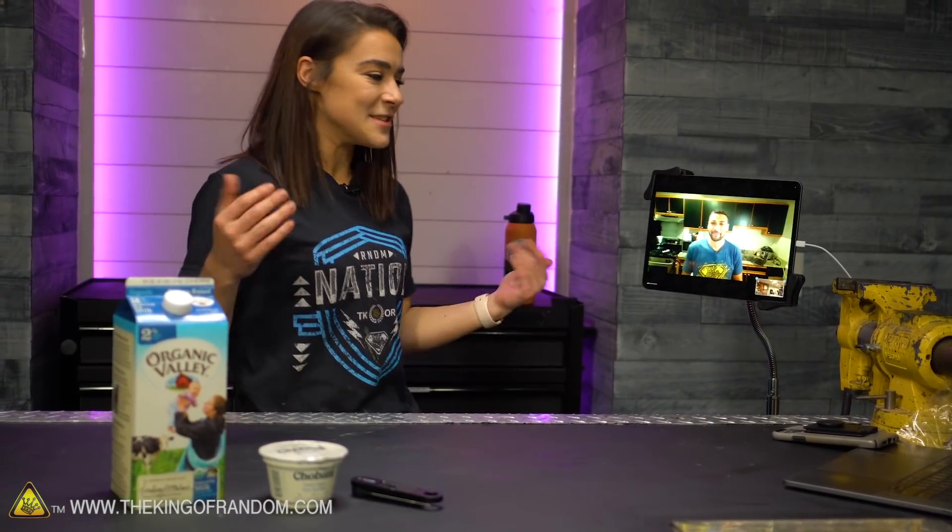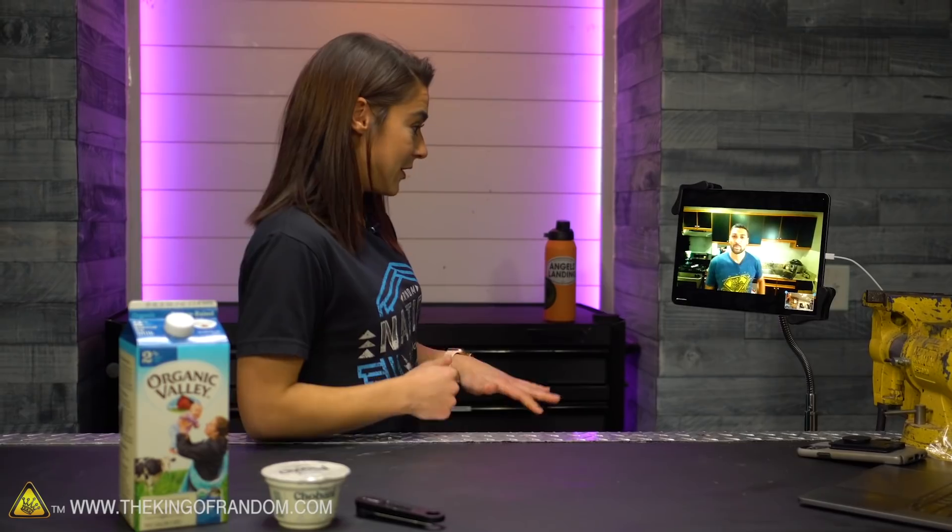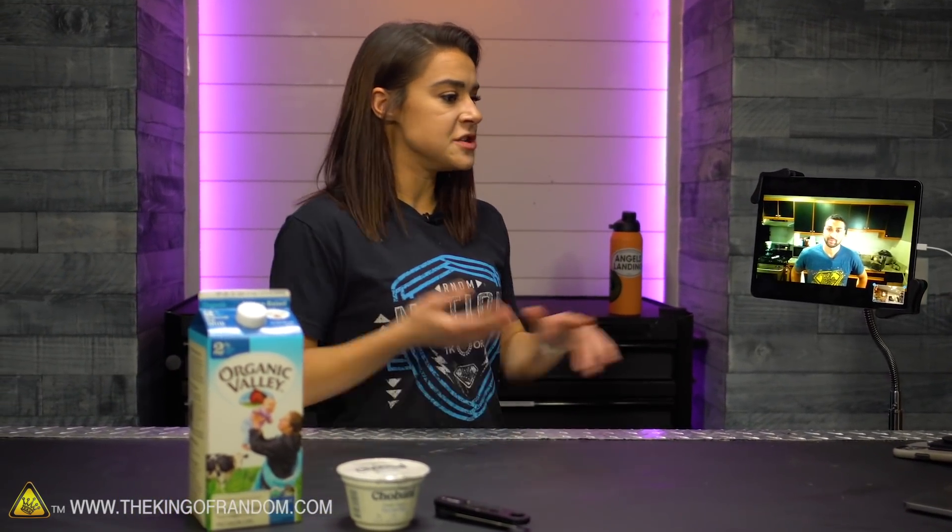This is so crazy. My family actually makes Greek yogurt at home, so I know the process of making it and I know the science behind it, but I'm excited to talk to Kennan today and really dive into the microbes, the bacteria, and what really happens in this milk as it turns into yogurt. Let's get cooking.